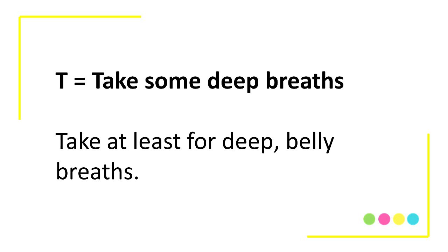T is for Take some deep breaths. Get some extra oxygen flowing through the body. Take at least four deep breaths before you do anything else.